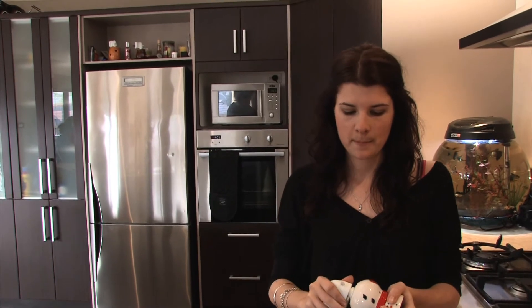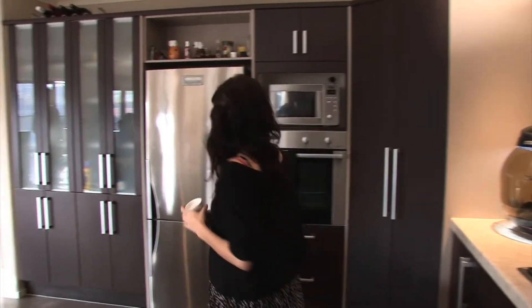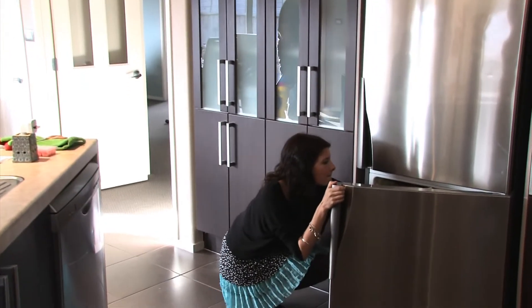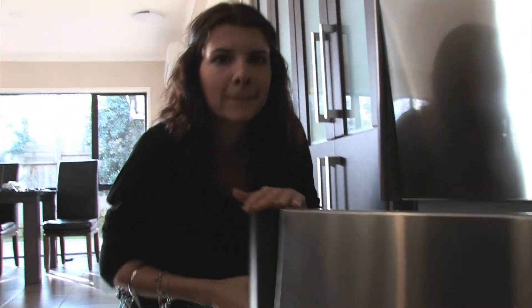When it's time to change your melt, simply let the wax cool until solid, then remove the plug from the warmer and place it in the freezer. After 15 minutes the wax will simply pop out — no mess, no fuss, ready for your next set.